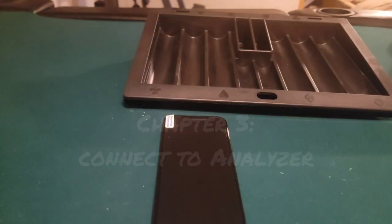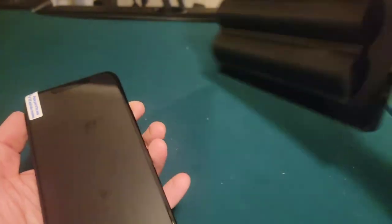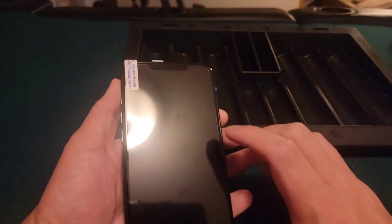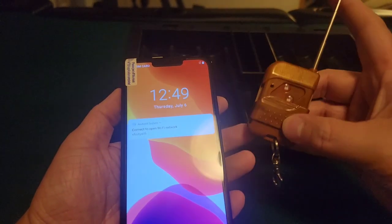This is how to connect the chip tray with the phone. I already showed you how to turn it on by pushing down the button. Now it's ready to receive, and there's a little remote that comes with it.